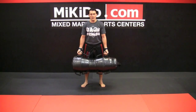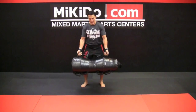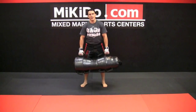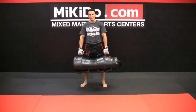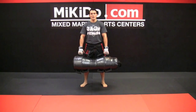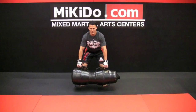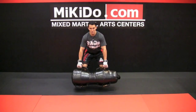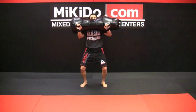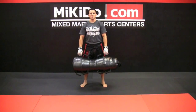Lastly we got hand cleans. You're going to grab with the front grip. Hand cleans are for the fighters, the advanced individuals who want to challenge themselves a little bit more. You're going to squat down a little bit, use your hips and your legs, throw the bag up onto your forearms, and then back down.